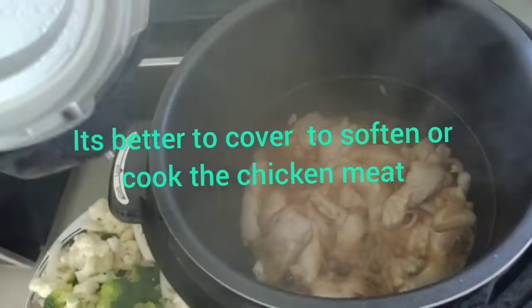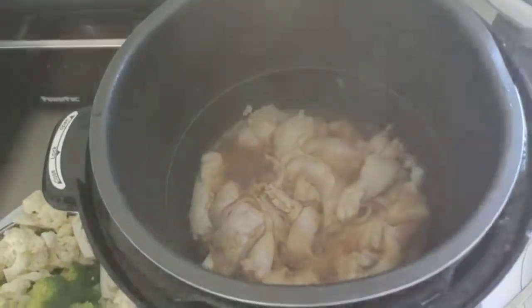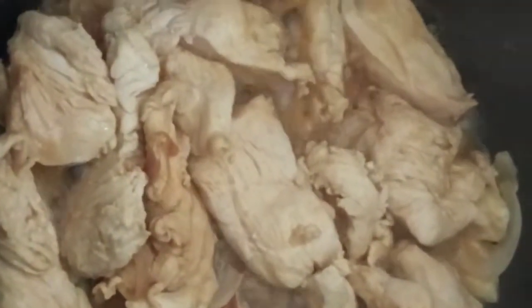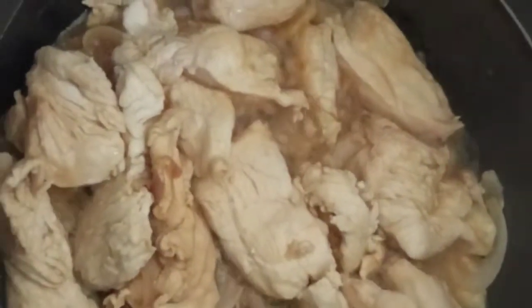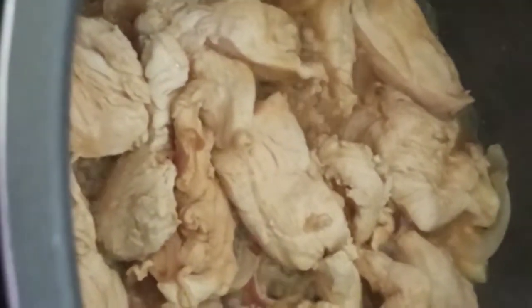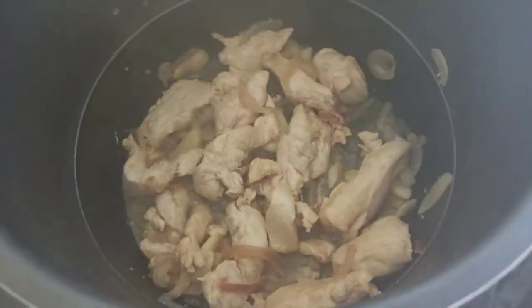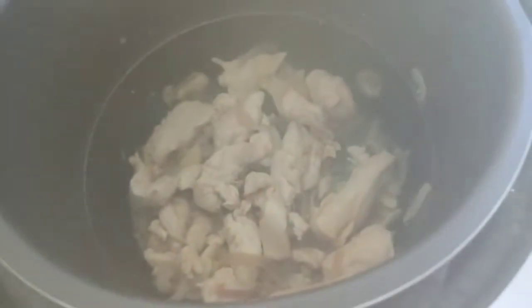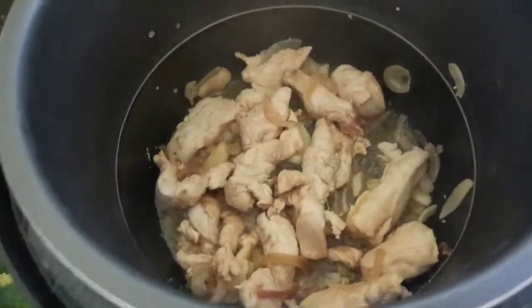Let's put the chicken in. Add the chicken. If you hear it popping, it's time to add our broccoli and cauliflower — just throw it in.